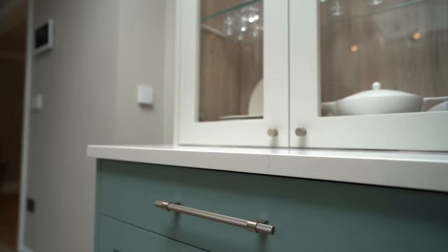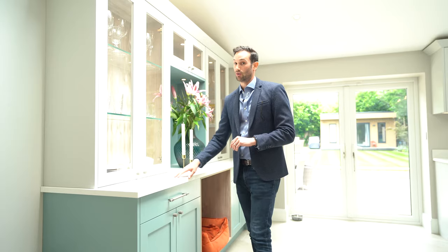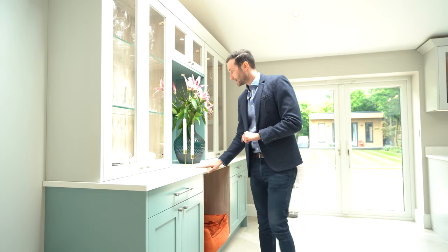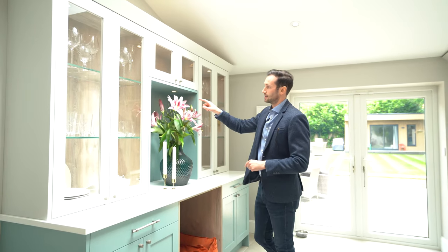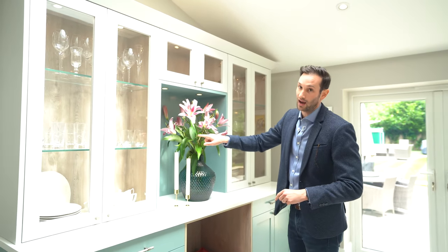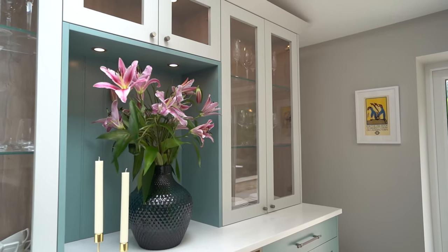You'll also notice these 3 centimetre thick CRL White Carrara quartz tops. We've got this lovely tongue and groove back panel, painted in the secondary colour which is Farrow & Ball Oval Room Blue.